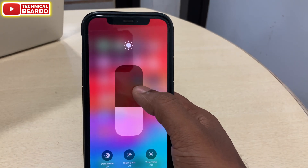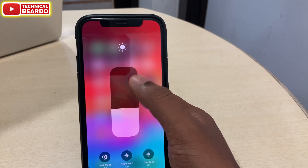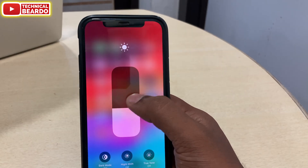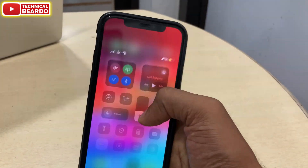As you can see in the video, I am trying to increase or adjust my brightness on my iPhone by using the Control Center. And here if you see, I can't do anything because it is not responding to my touch.